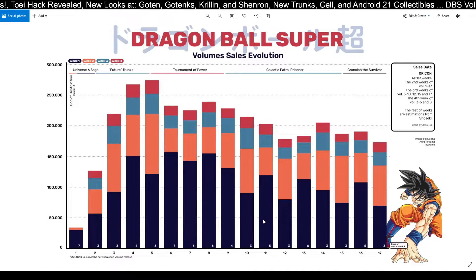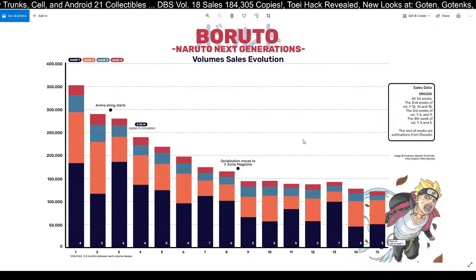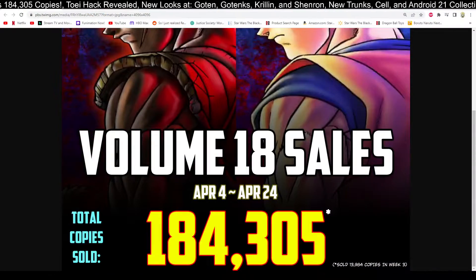These numbers are decent, right? The Granola the Survivor arc has been doing well, but the Galactic Patrol Prisoner arc — the Moro saga — is pretty good. Tournament of Power was a really big sales feature, with over 250,000 copies sold at the beginning of the Tournament of Power, compared to the 185,000 now. But that's still really good. Then you can look at, just for comparison's sake, the Boruto sales. It hit really big highs with volume one, but the drop-off is what you want to pay attention to. This isn't a knock against Boruto, but just for comparison's sake, DBS is doing fine. So if you're one of these people worried about DBS, don't be — it's fine, it's all good and dandy.